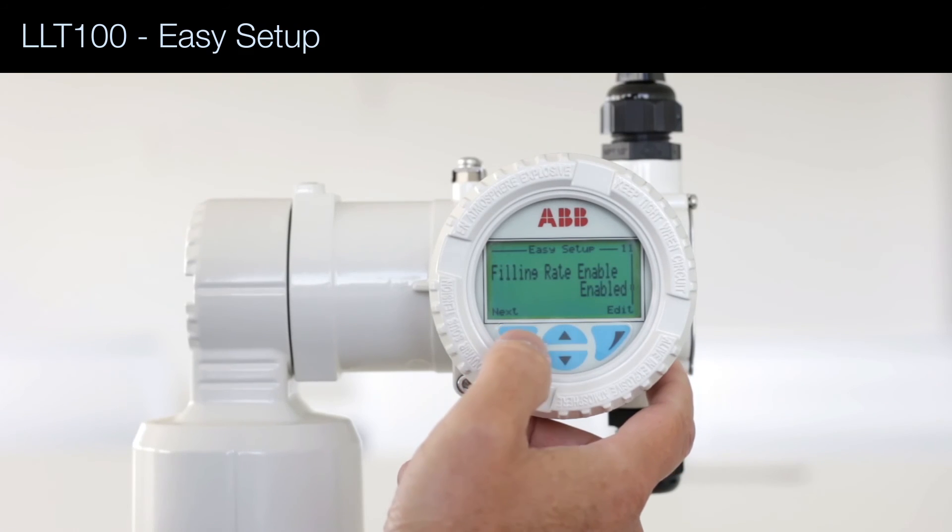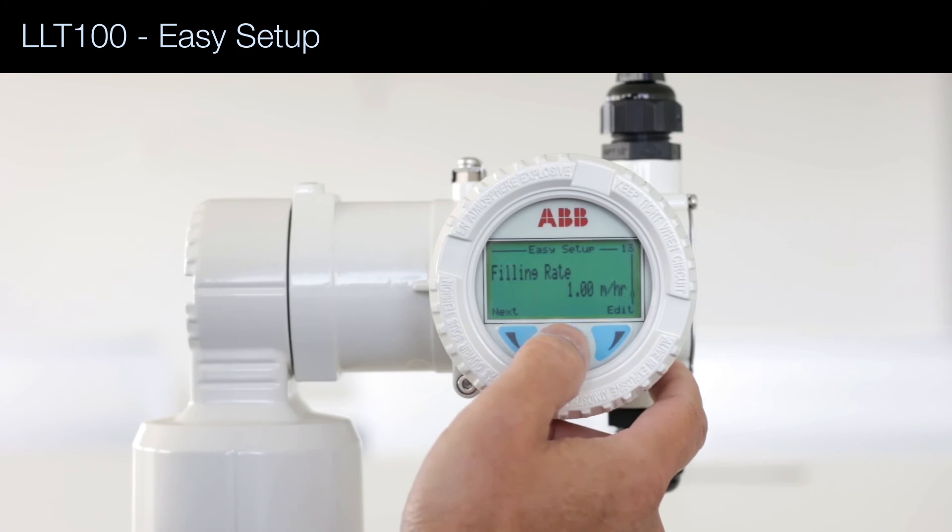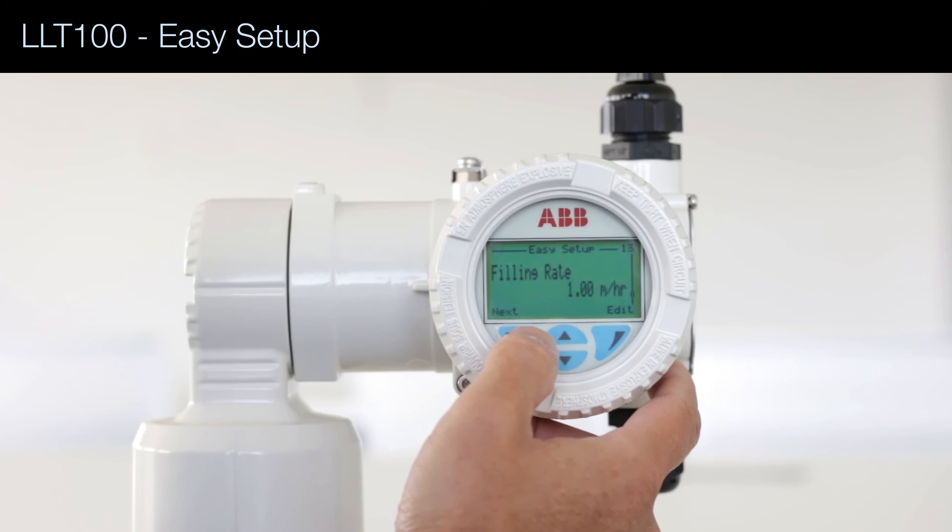We're going to enable the fill rate, which caps the maximum rate of change of the output. First we select the units — meters per hour — and then we input the value. I'm going to keep it at one.